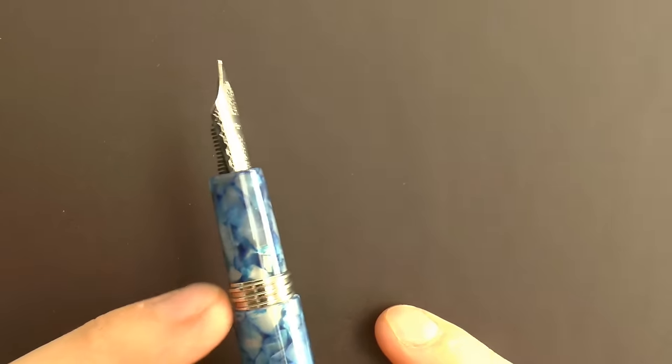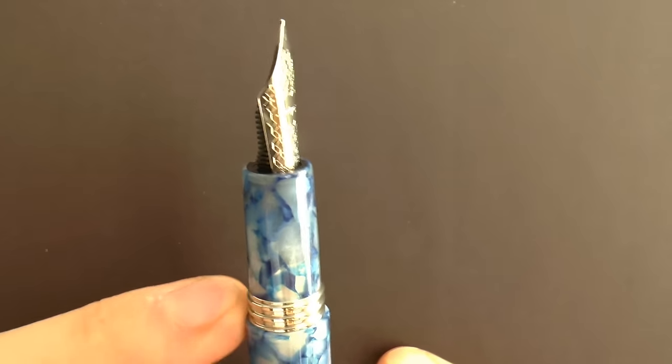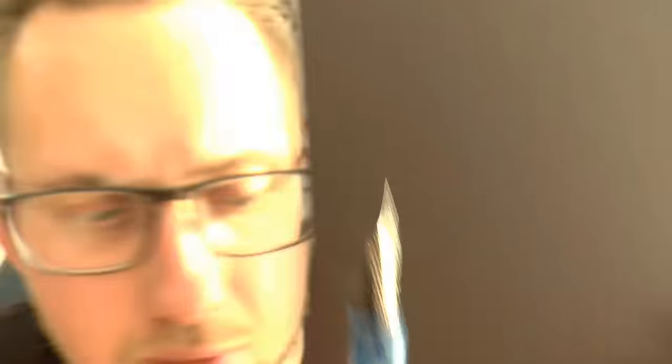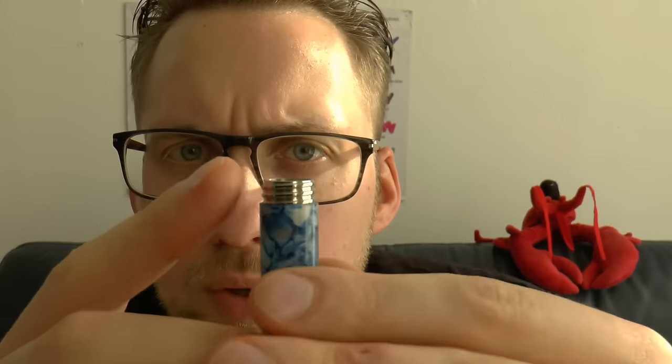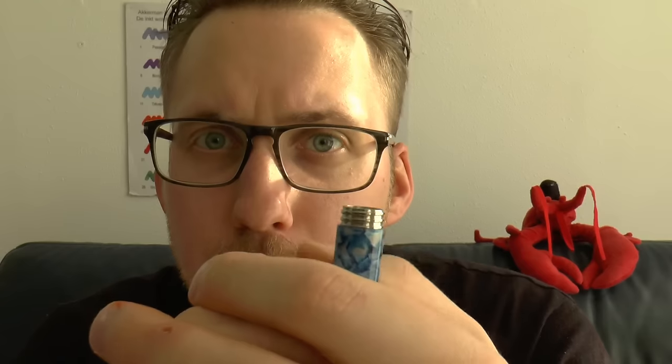My biggest issue is one of finish, and I'll try to show you. This is where the barrel ends and this has pretty much not been polished. This ring, although it's smooth in that regard, has not been rounded off. If you take out the section, the metal threads remain in the barrel, but this ridge is really sharp. You're not going to accidentally cut yourself on this, but it is very sharp and I find that unpleasantly sharp. If they could round that off a little bit, I think that would make it more pleasant to use.